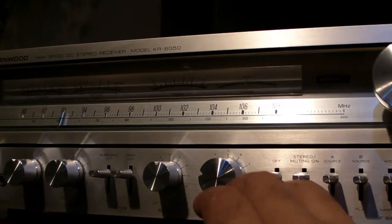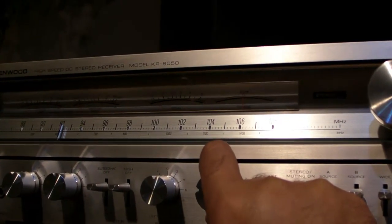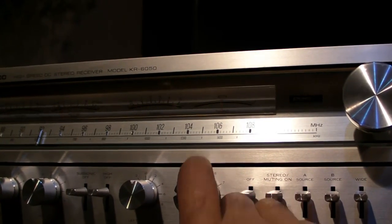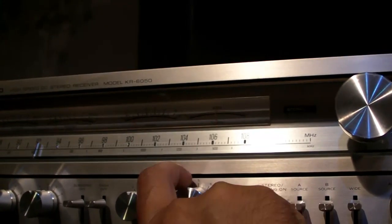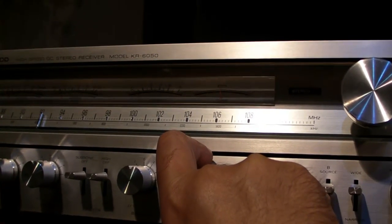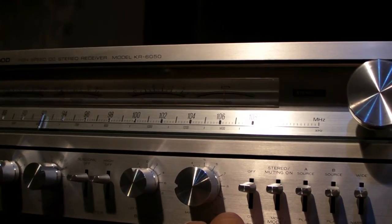Let's see how the sound is on this amp. The loudness is too much in this amp, like the older models — too heavy. So you just play this thing without loudness, and put some extra bass.